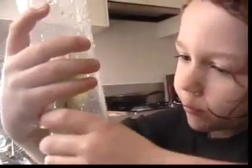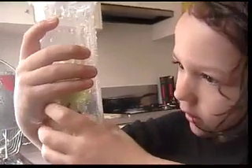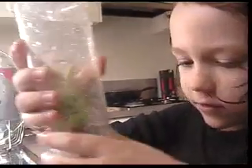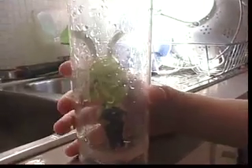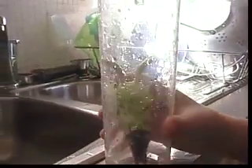Orange means it's hungry, so it's not drowning yet. Let's go and show the people the orange light. So that's how little he is at the start.